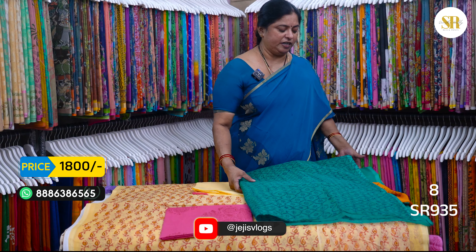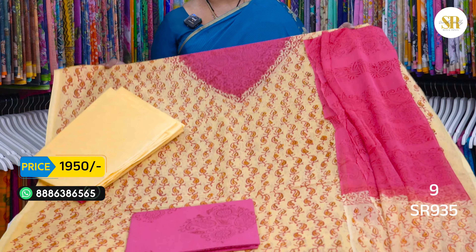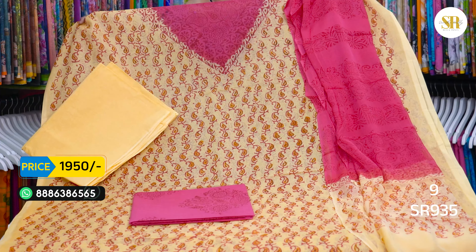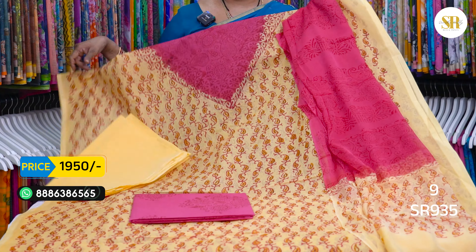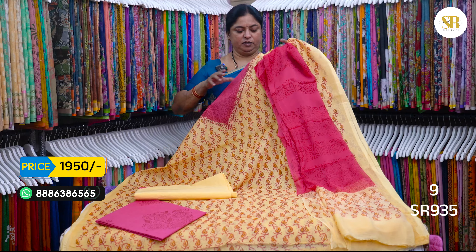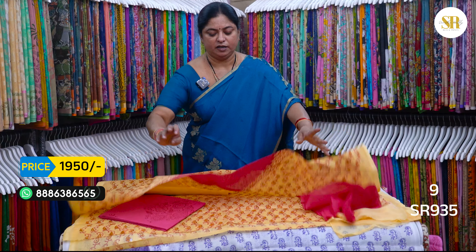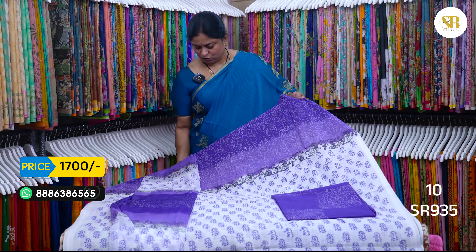This is a sea green color — a little dark shade. This one has a lining. We have a V-neck, pink and light combination. We have pink color, yellow, light and yellow. This is the same combination — bottom and headlining included. The top is 1950 plus shipping.